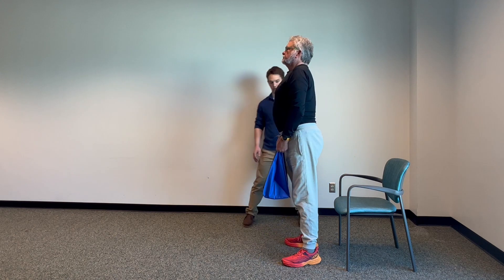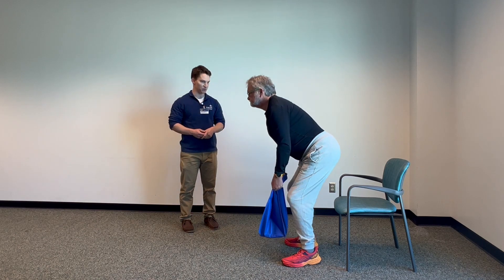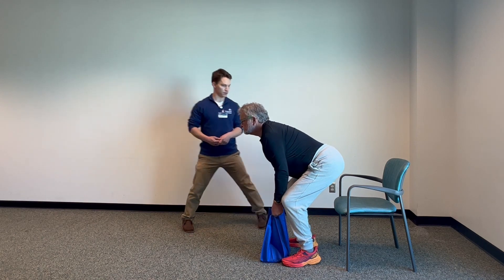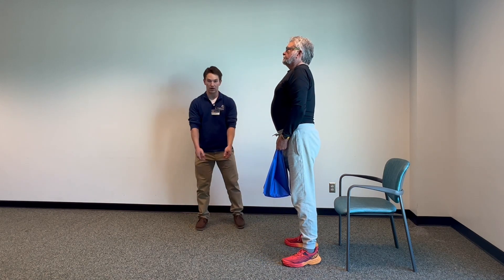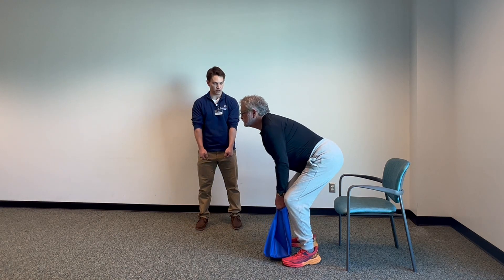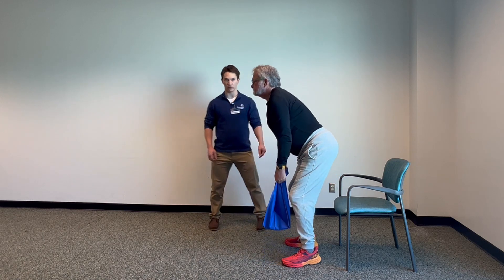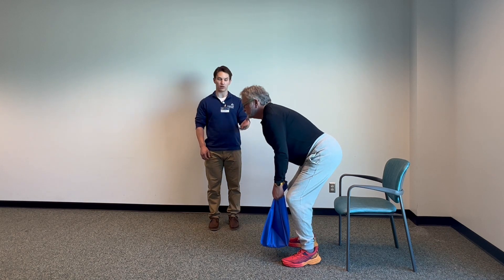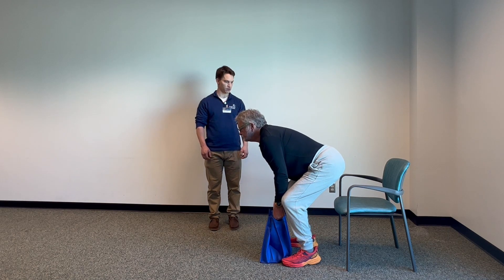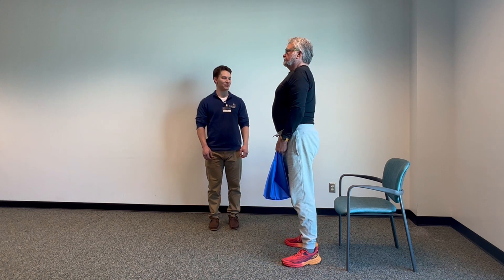Stand back up. Notice Rick's feet are staying flat on the floor — he's balanced over the middle of his foot. His back is staying nice and straight, and the arms are not pulling the weight up. The arms are staying straight just holding on to the weight, and his leg muscles and hip muscles are doing all of the work. You want to be up tall every time you stand up. And that's six — you can stop there.